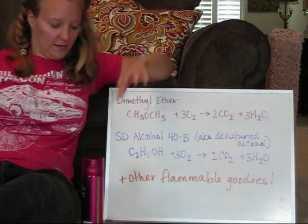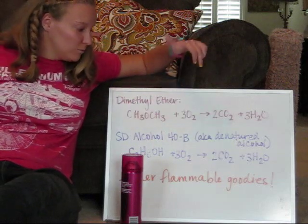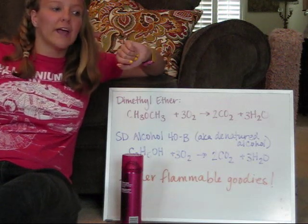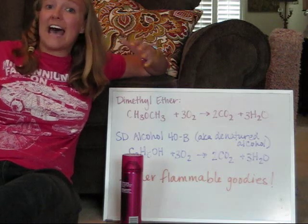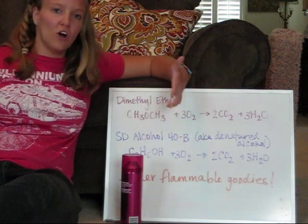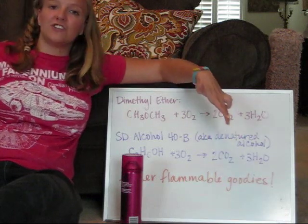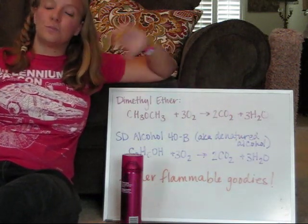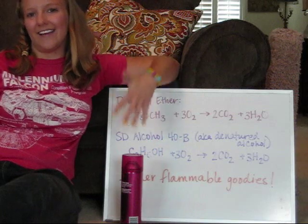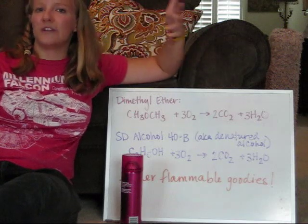Both of those gases expand and push the potato out of the cannon. The third ingredient in the hairspray is something called SD alcohol 40B, which is basically ethanol — the alcohol in alcoholic beverages — but with added ingredients to make it toxic for human consumption. It also combusts the same way dimethyl ether does to produce CO2 and H2O. There are other flammable components inside the can of hairspray, and they will also combust to produce CO2, H2O, and other gases.